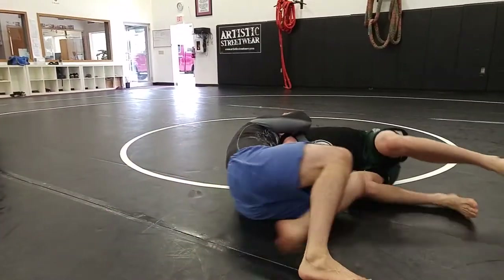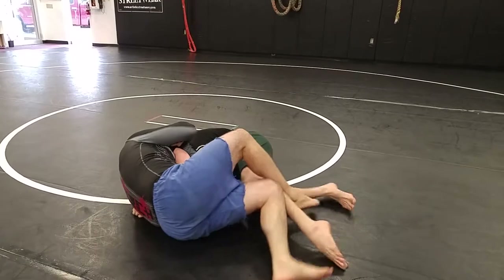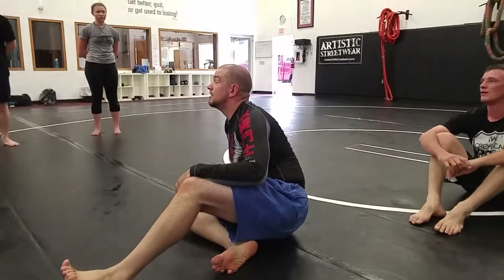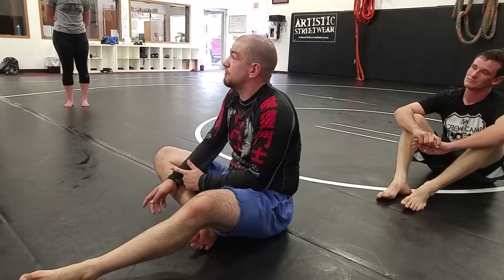Now I'm helping push that arm across his neck and push the leg. Why not just do it that way every time? What would be the situation you use the first one where you gator roll? When I've got him extended, because the first one's going to be a lot tighter, more likely to get that forearm into his neck.